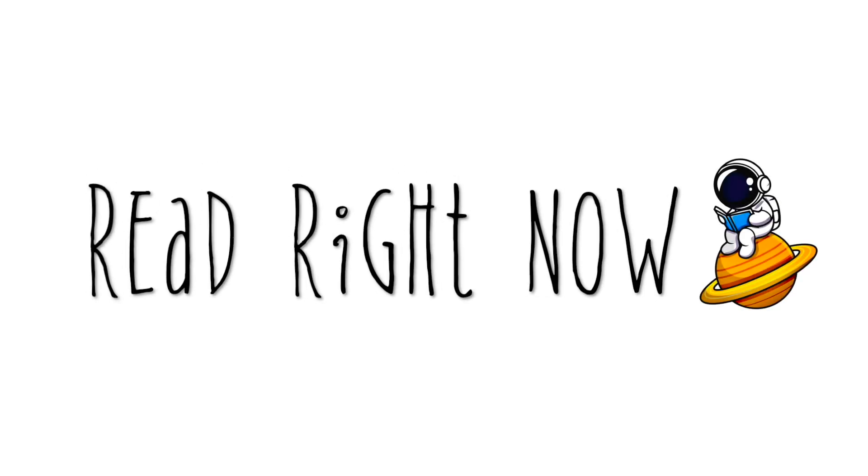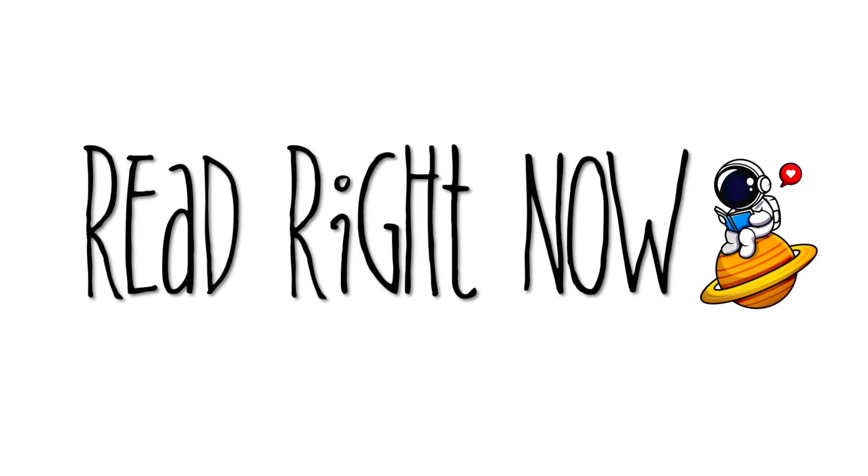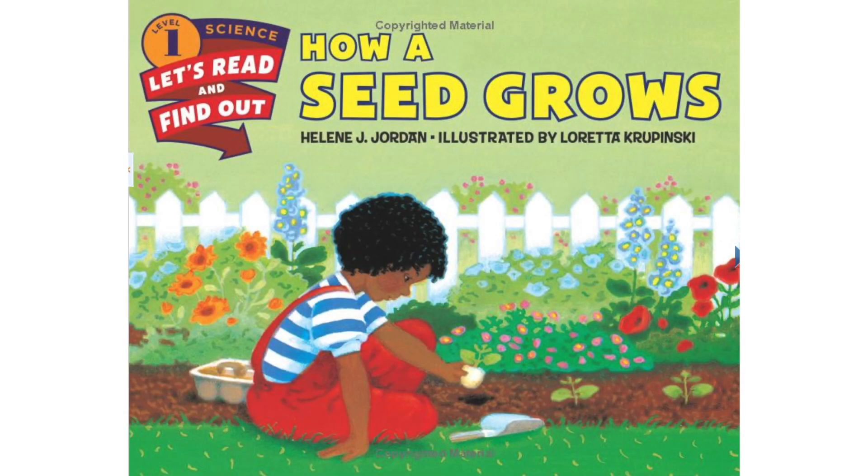Read right now! How a Seed Grows by Helene J. Jordan, Illustrated by Loretta Krupinski.